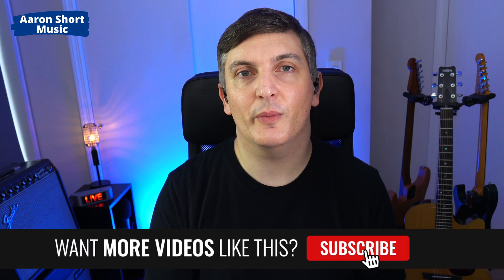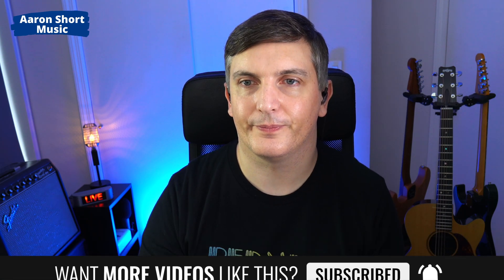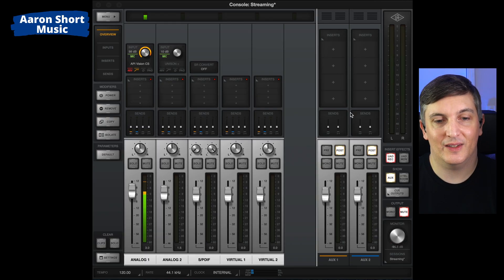I found some videos on YouTube that had a very similar solution but not quite the same, so that's why I've made this video today. Let's jump over to the console and I'll show you what I did. Okay, so this is the console — and again, this is fantastic.